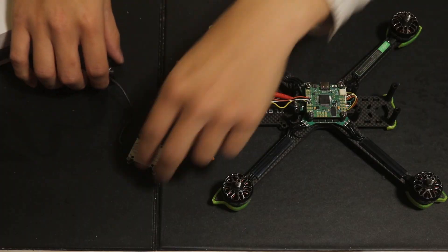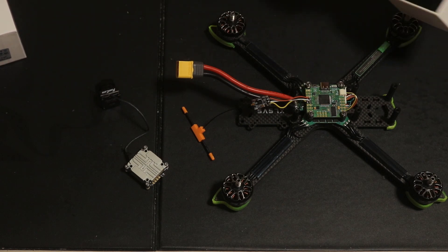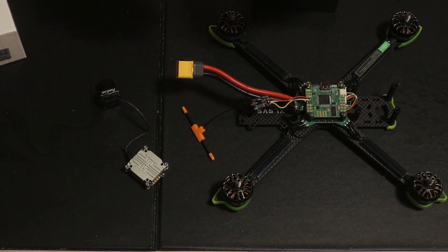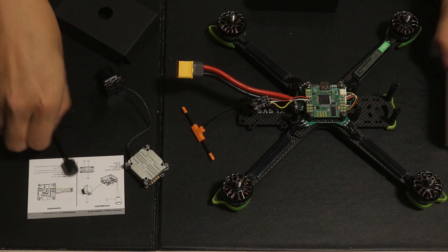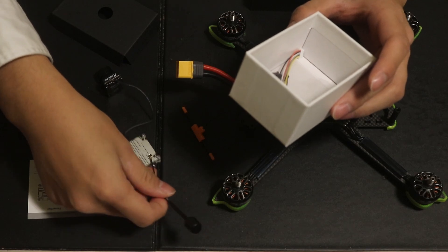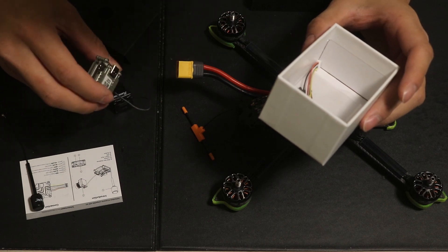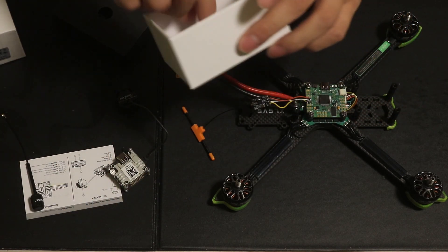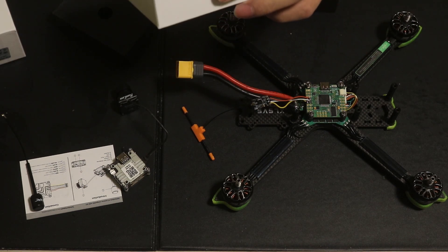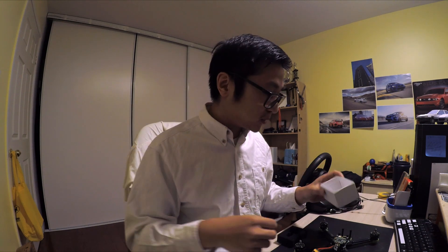Okay, so this is the RunCam Wasp in all its glory. In the box it does come with instructions, which we'll be referencing. Also in the box they come with a link antenna — it should be a snap-on connector that goes on the board, you just press it in. They also come with some cables which we'll be soldering from — we're not going to use the plug, we're going to directly solder to it, so we'll snip those. And they also come with the mounting hardware.